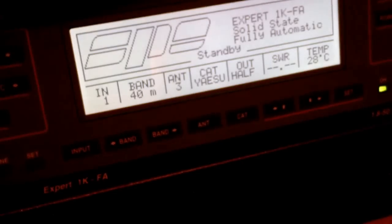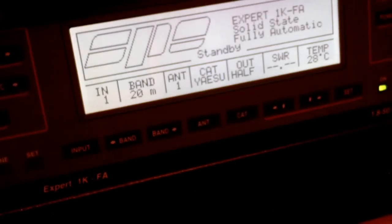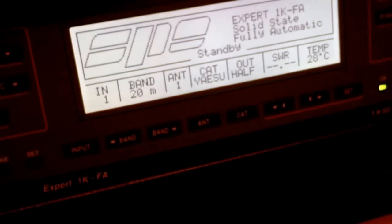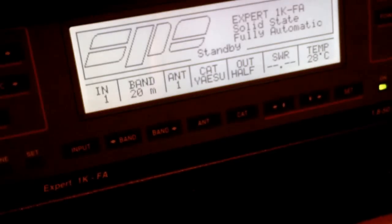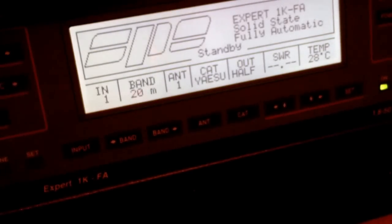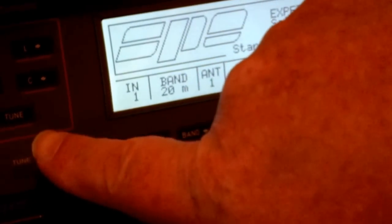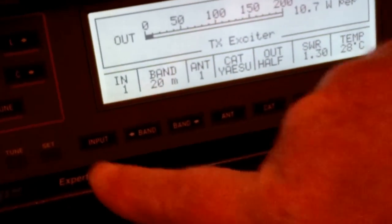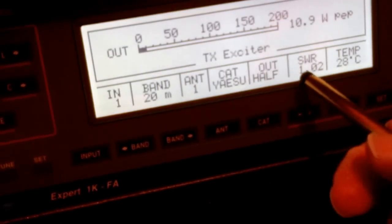Let me just pop down onto 20 meters — I've got my beam on there. I've set my power level on my FT-2000 to 12 watts. What you do: go onto FM, RTTY, FM, anything — CW — as long as you've got a carrier. Go to FM and then on the side here you can see it says Tune. Key your mic up — mic's keyed now, I've got 10 watts — press Tune, it starts whirling, and the SWR is now 1.02.